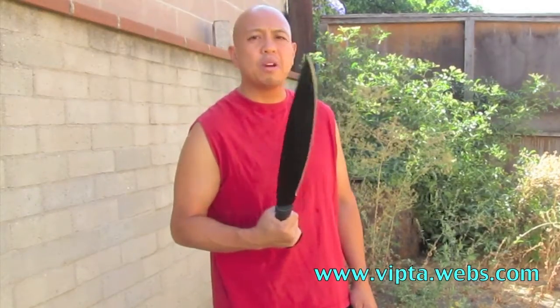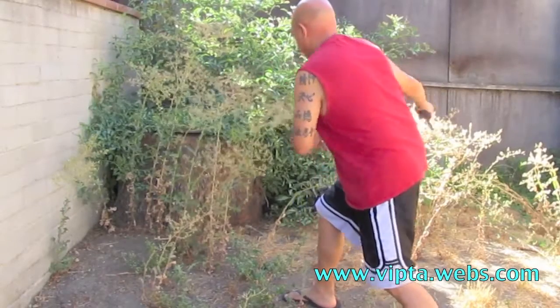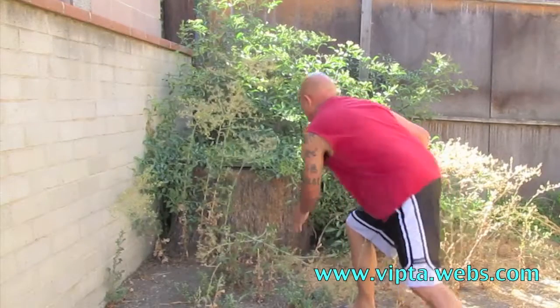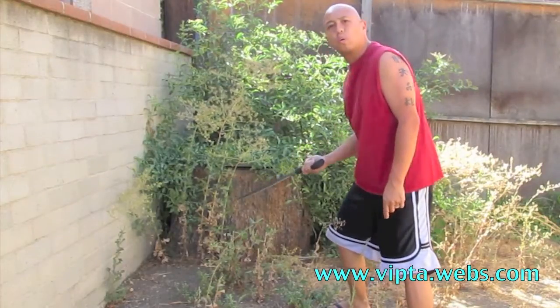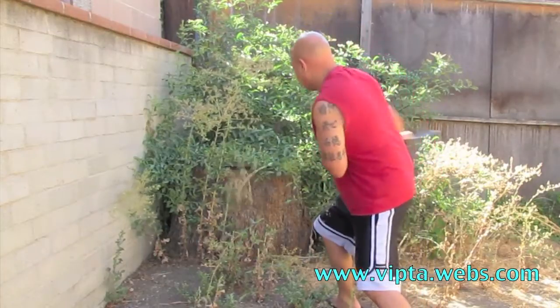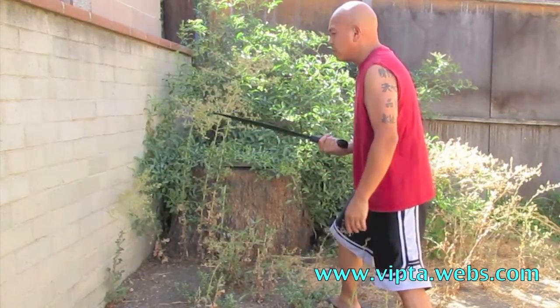We'll get to this tree stump and see what kind of damage you can do on that. Obviously this is a heavy blade and these aren't very strong twigs, so it's going to cut right through — but just amazing, so well designed.